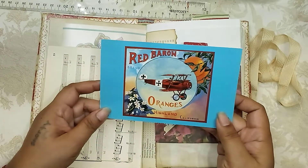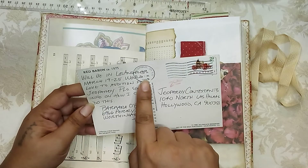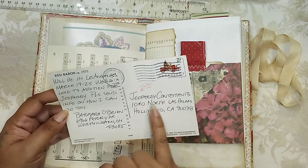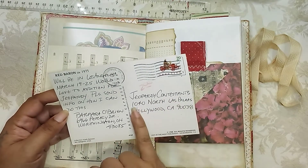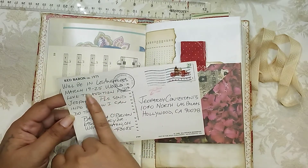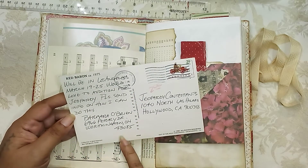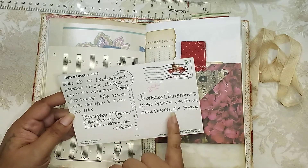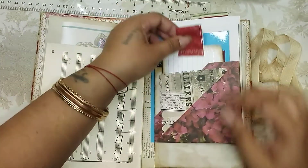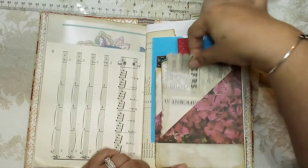Here is kind of like a replica vintage postcard — it's not vintage though, it's from 1993. It's cool because it's postmarked to Jeopardy contestants: '1040 North Las Palmas, Hollywood, California — we will be in Los Angeles March 19th to 25th, would love to audition for Jeopardy, please send info on how I can do this.' So Barbara was visiting California and she wanted to be on Jeopardy! That is really neat. Here's another index card — a little journaling card you can write on the back of.